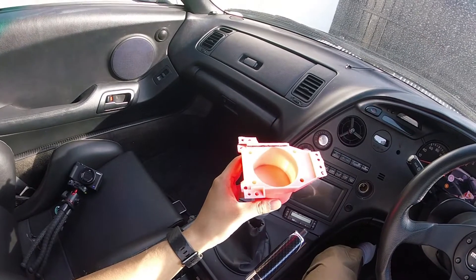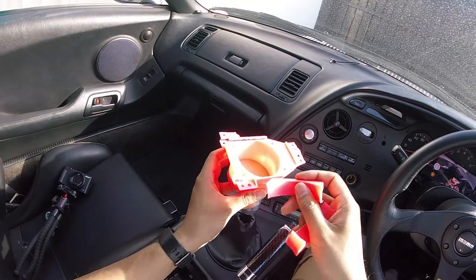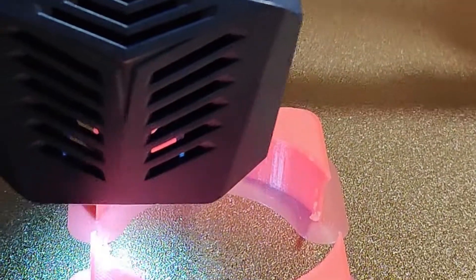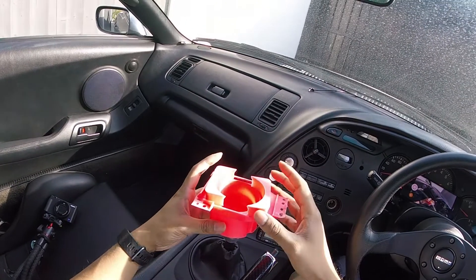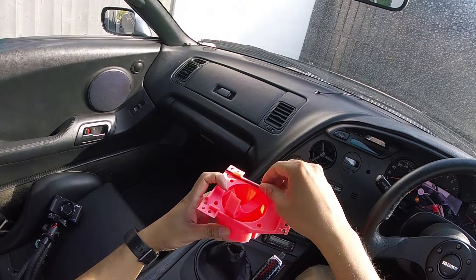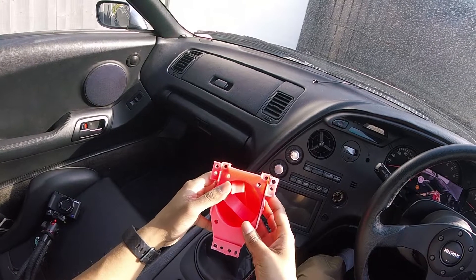Shout out to Steve for printing this for me. It actually took him about nine hours just for this piece and then another couple of hours just for these top two pieces which are going to be on show. Yes guys, let's address it — it is pink. It's obviously not going to stay like that. We are going to paint this before fitting it, but it looks very very good. Very sturdy. Steve, apologies — I did snap a little bit there but I've glued it back on and it's really nice and solid. Shouldn't affect anything.